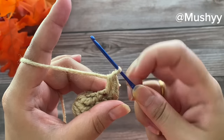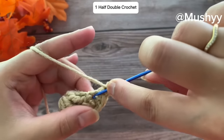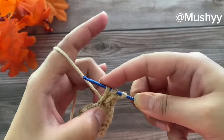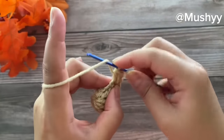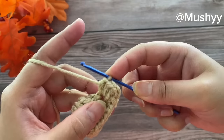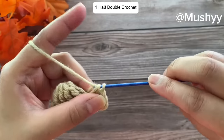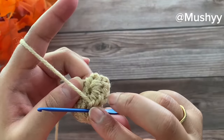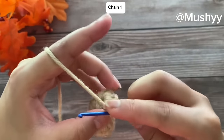Now we are going to work three more half double crochets for a total of five — working the third, fourth, and fifth half double crochet on the same post. At this point I'm going to chain one, and we are now going to work back up on the second double crochet post of the same set.